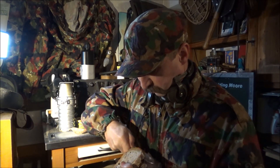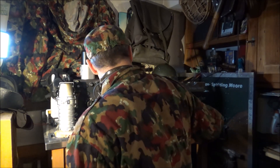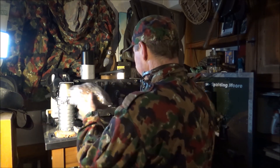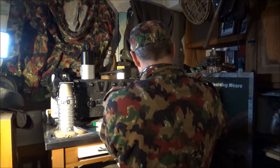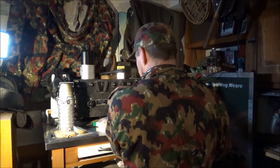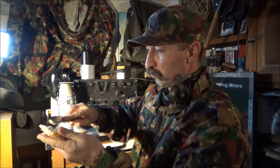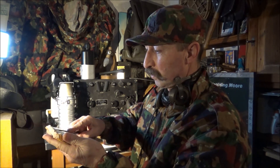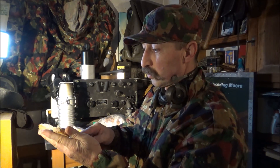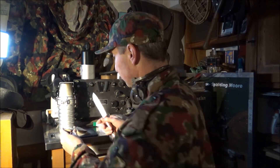Eine schöne Scheibe frisches Brot. Wir werden das mal checken, wie das schmeckt. Unter die Würzpaste sollen wir auch Butter streichen – das machen wir auch. Das ist ideal, wenn man beim Marschieren oder beim Arbeiten Mineralien verliert, dass man das wieder ergänzt.